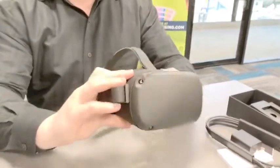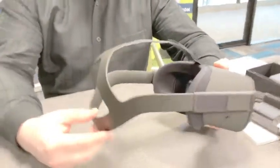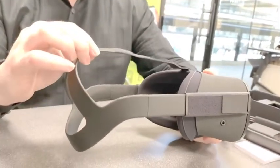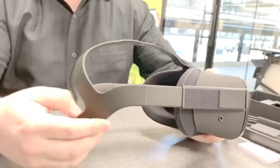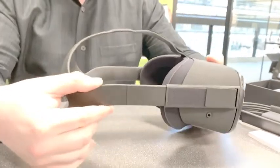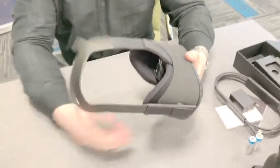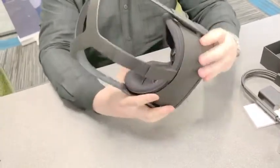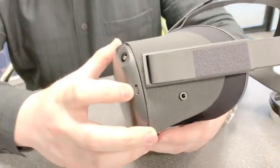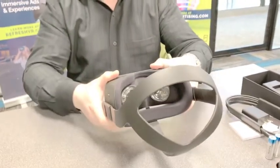It's got a hard rubber strap around the outside — still very flexible, but it's not the cloth strap that came with the Go. Quick and easy adjustment, slides in and out right to your head on both sides. And right here you can see this is our charging port and there for connections.